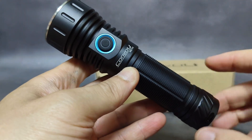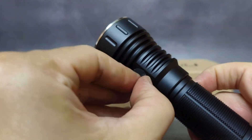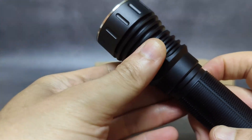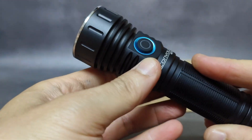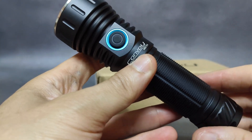You can use a 21700 battery and it has a USB-C charging port. For the functions of this flashlight, you can do smooth ramping, step ramping, check the battery, and it also has strobes and similar modes.